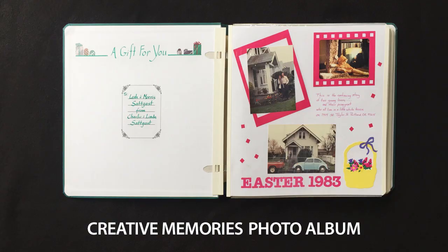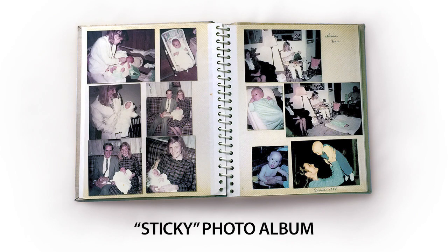How do you safely remove photos that are stuck to an old photo album? I'm Linda Sadgast from FamilyHistoryHero.com and in this video I'll answer that question. I'll demonstrate on a Creative Memories album because I got rid of all my magnetic sticky albums a long time ago after removing the photos, but with either kind of album you run into the same problem.